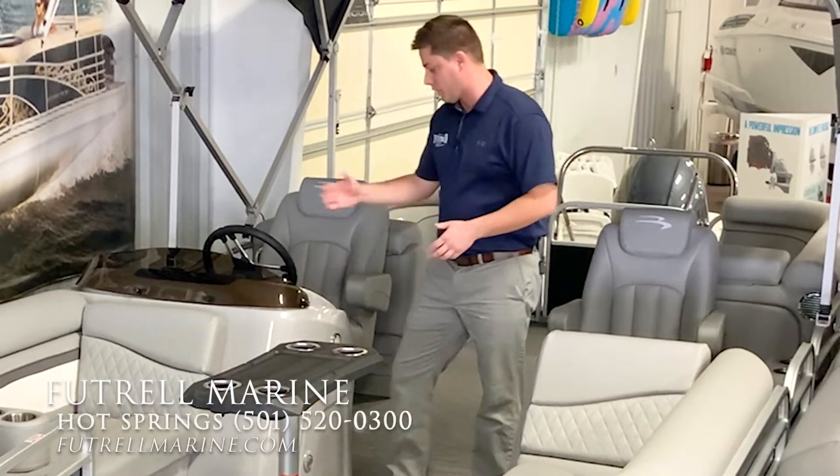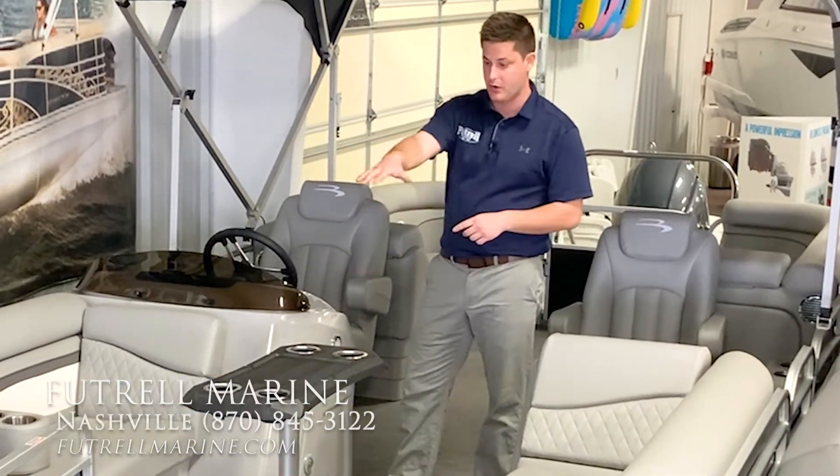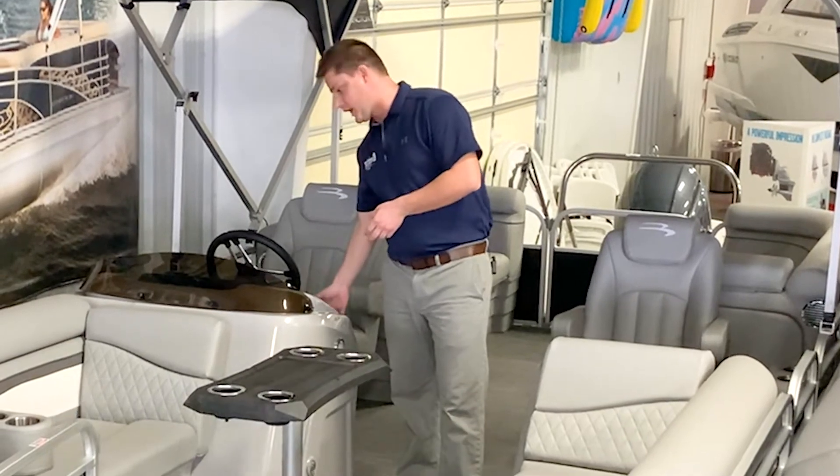At the helm we have all of our rocker switches to operate any lighting on the boat and our navigation lights. This will have the Striker fish finder, so your depth, your speed — all that's right in there very easily. And this will have the Kicker head unit that'll be Bluetooth and USB, so however you listen to your music you can easily do that.